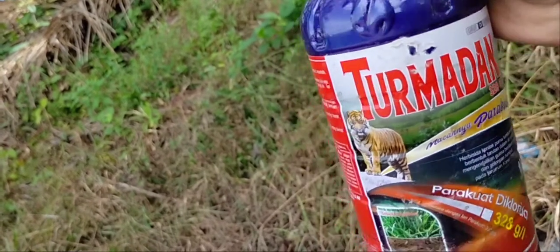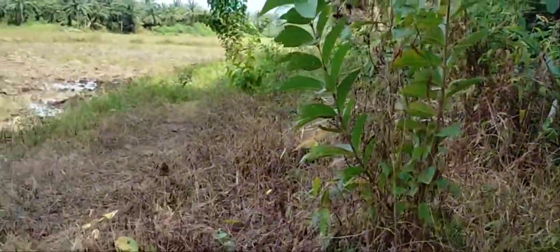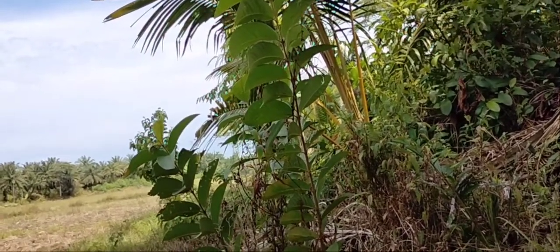Tapi ya segini cukup kok sahabat buat membasmi rumput-rumput, lalang, dan jambu pun bisa mati sahabat.